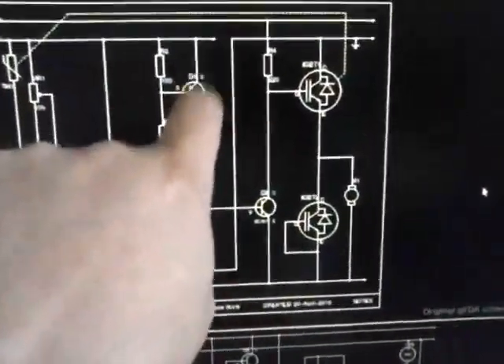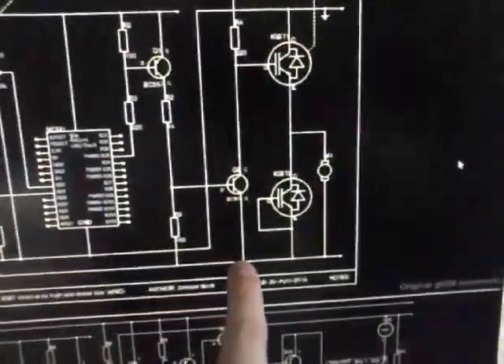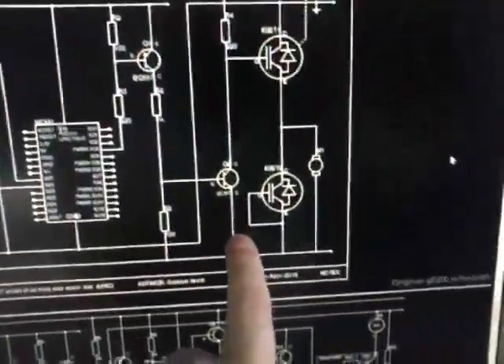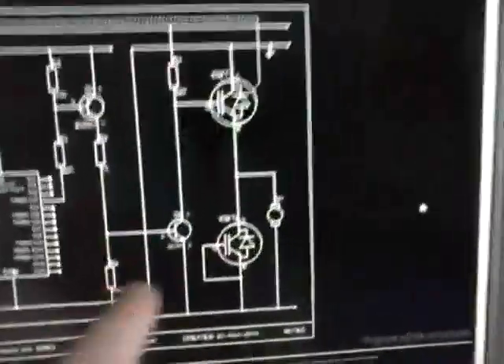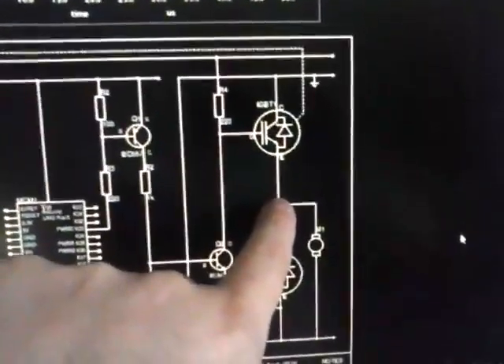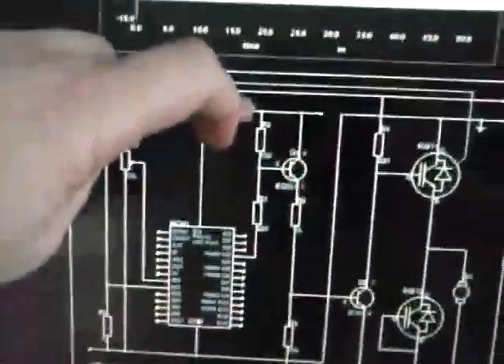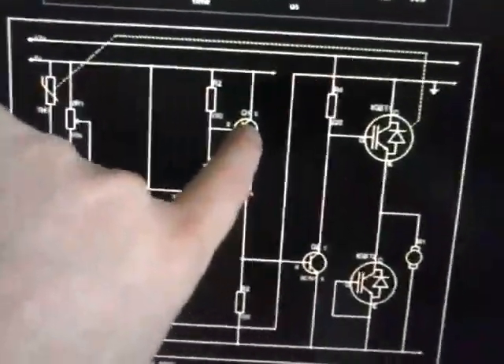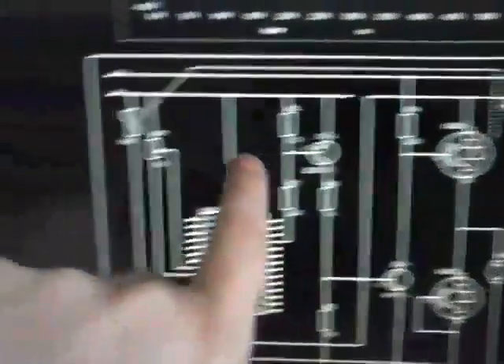When it turns that transistor on, this turns this transistor on, which then pulls the gate down and turns the IGBT off. When this goes high, that turns this transistor off, which turns this off, which allows the gate to charge through that resistor and turns it on. So this going high turns that on and turns the motor on.